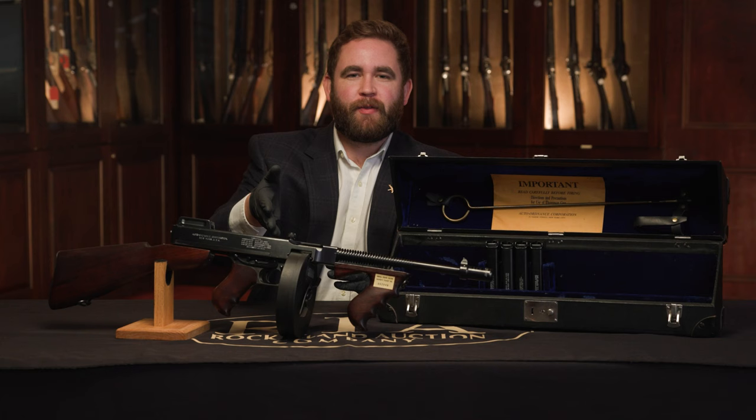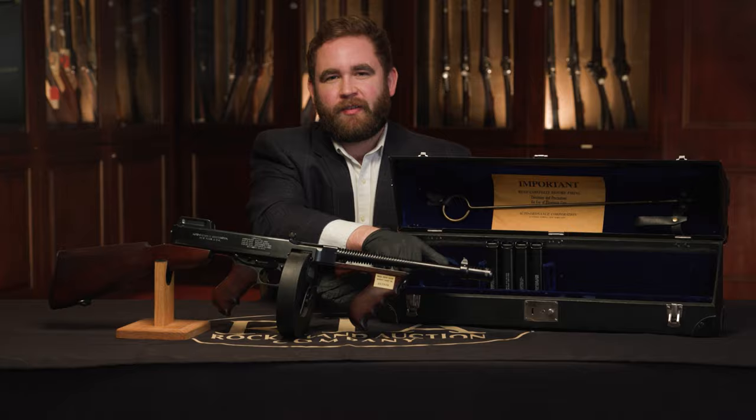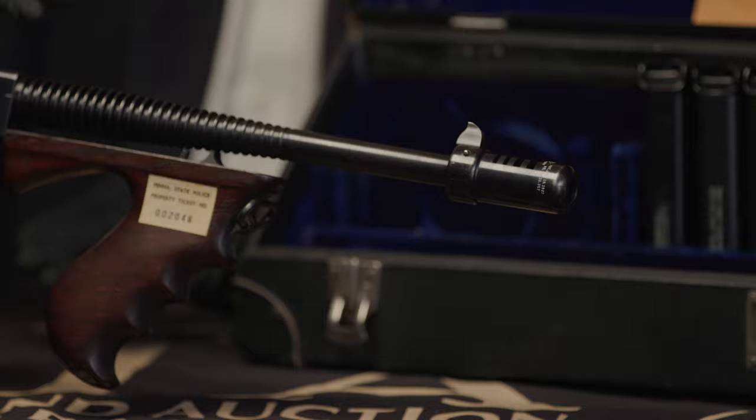This is a true Model 1921 in the AC configuration. You can see the Cutts compensator on the front of it — that's what makes it an AC — and that was added post-1926.